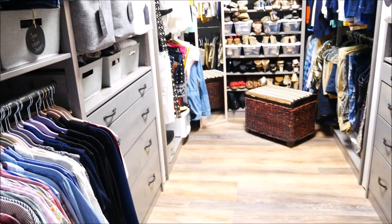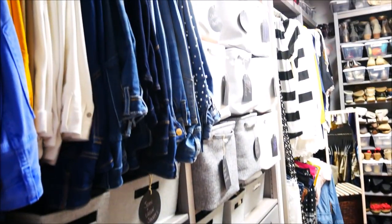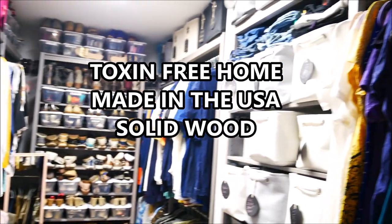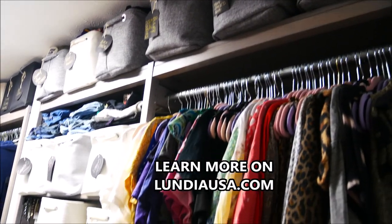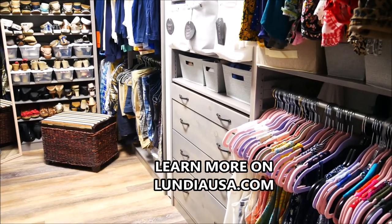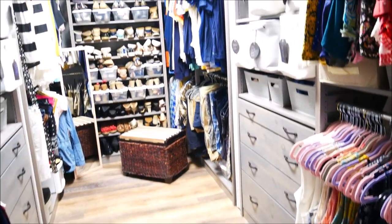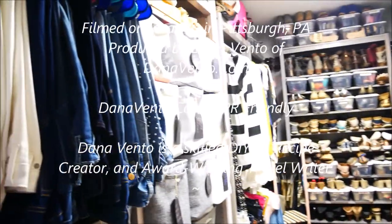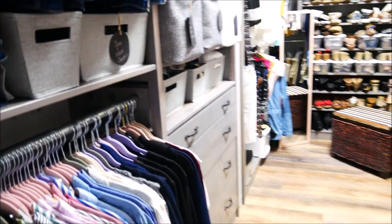So if you're looking for that one DIY project you have not tackled yet that will make a huge difference in your everyday living, it is a closet organization system — and definitely go online and find Lundia USA. They ship fast, it's solid wood with no harsh chemicals in the wood or the paint, it ends up beautiful, it's easy to put together, and it is so helpful with organization. I can't thank them enough for our collaboration — it's actually changed my organization level and my organizational skills.